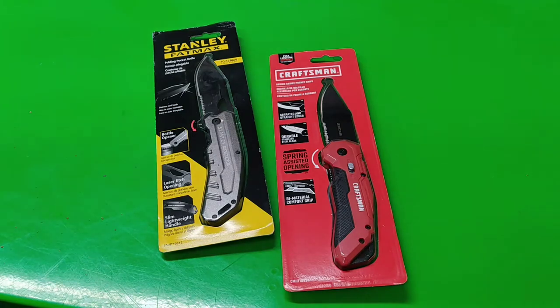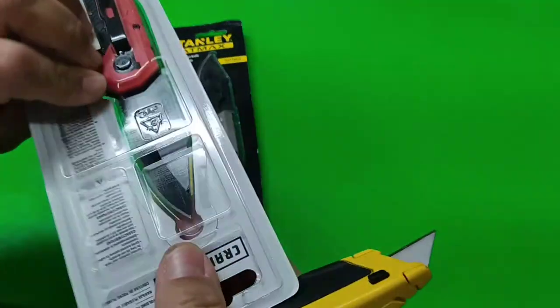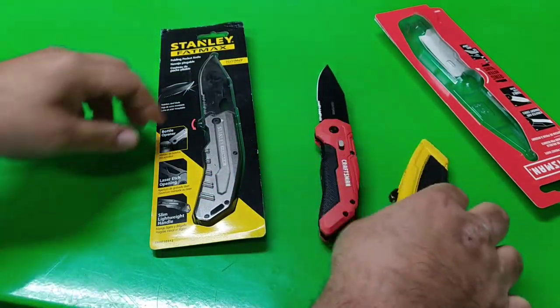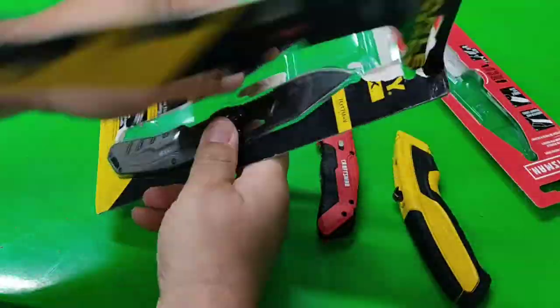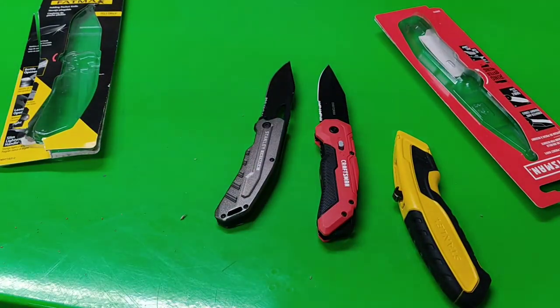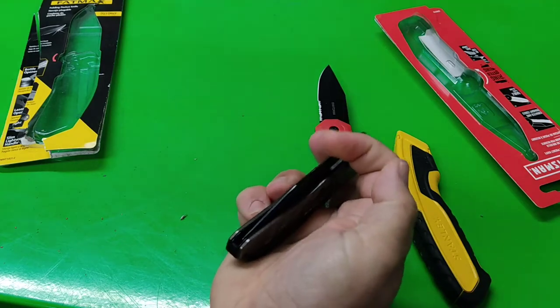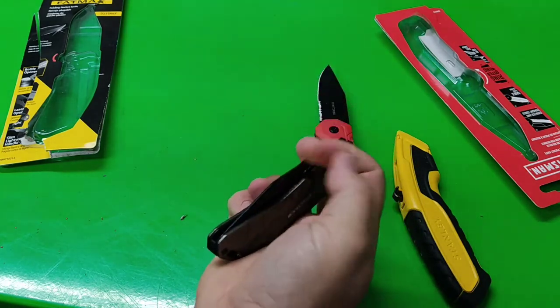Let's open them up and see how they are — this one anyway. That one didn't want to let go. Now that — oh yeah. That's how I felt like when it was new. Real nice.